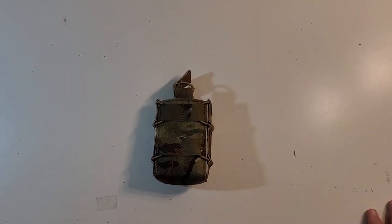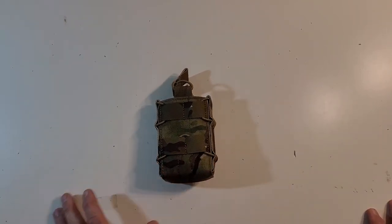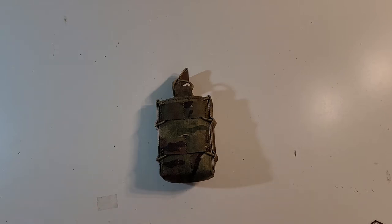Hey everybody, welcome to another Monday Reviews. Today we're talking about a pouch from Elite Spanker. Yes, I know, it's another Amazon pouch. But it's for something specific and I was curious, so I decided to grab it.